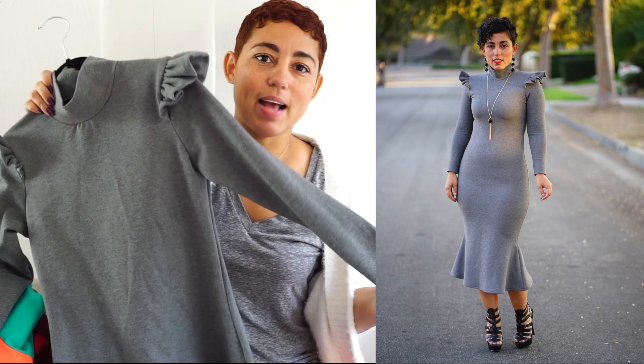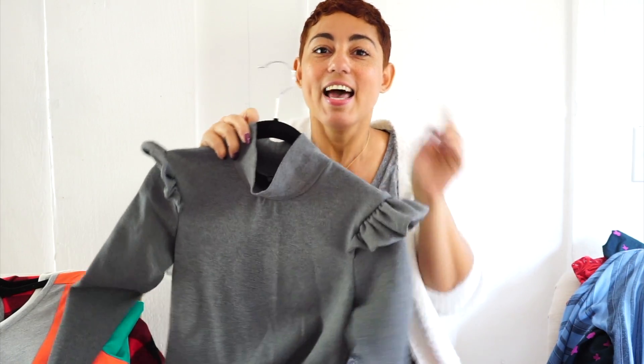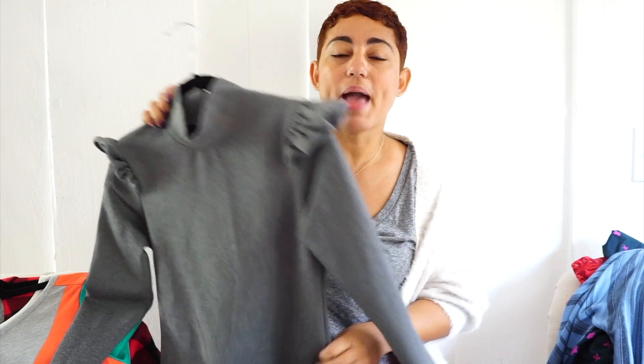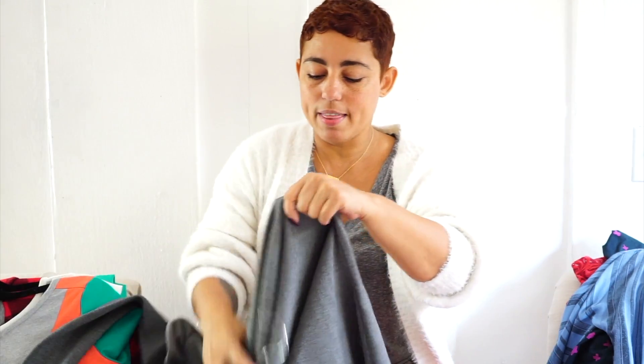I also posted and made the ruffle turtleneck knit dress, which is also a free sew-along on my YouTube channel, and this was a huge hit — you guys went bonkers over this. This is a turtleneck pattern with a ruffle sleeve that I released in November as a PDF pattern. I took that turtleneck pattern and showed you guys how to make this dress with a fishtail. That tutorial is already on my YouTube channel, and I've linked the blog post in the description box below so you can see the full look.